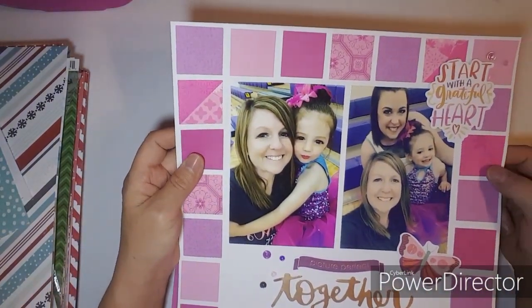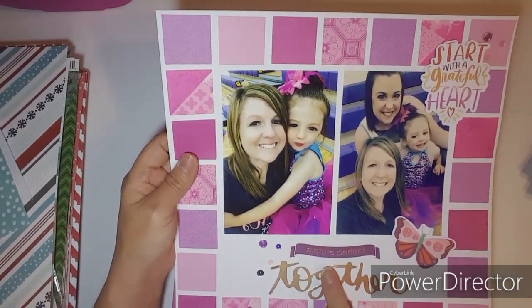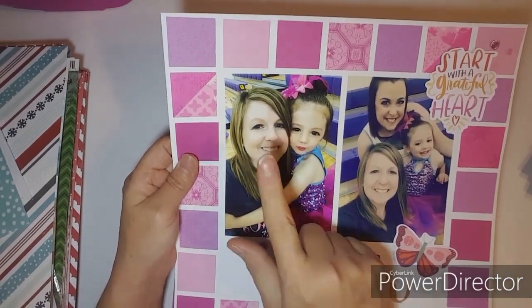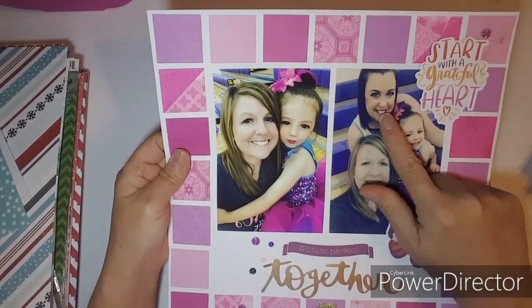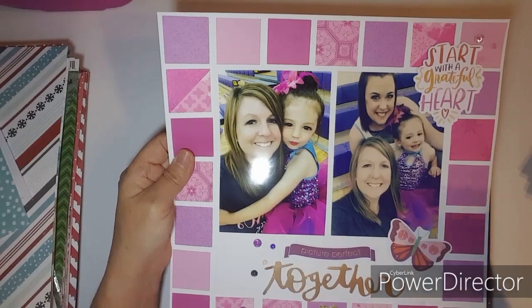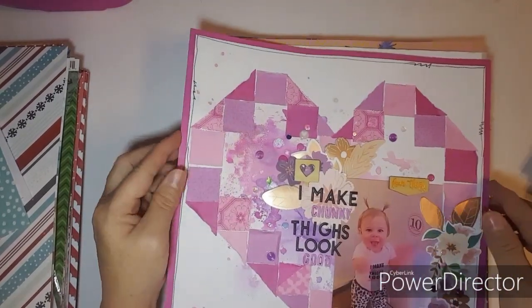This one was done on a Punched Out Thursday. I used my square punch, plus I used Truly Grateful. This is my oldest daughter Nikki and her daughter Lily, my daughter Amanda, and Nikki and Lily.